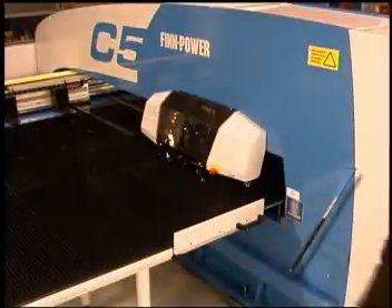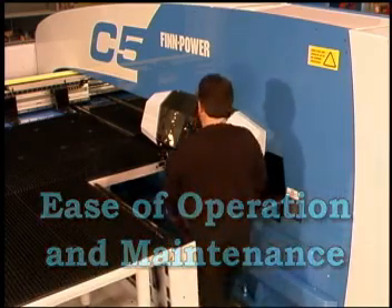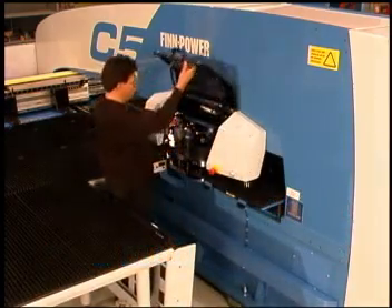The FinPower C5 enhances efficiency with ease of operation and maintenance, along with quick and easy tool changing.